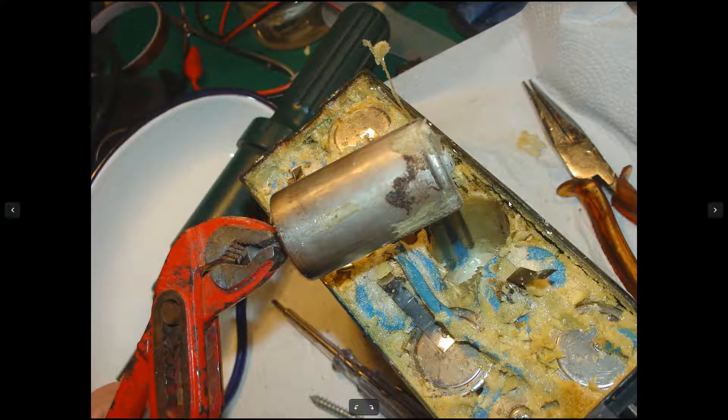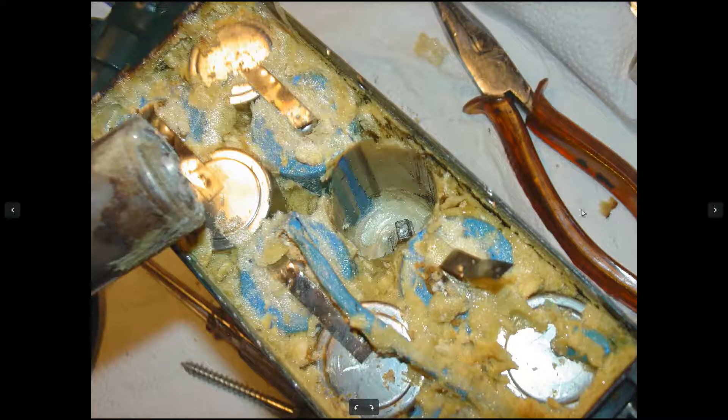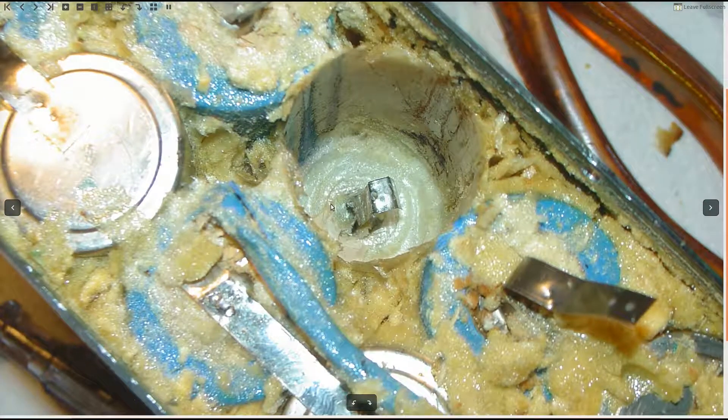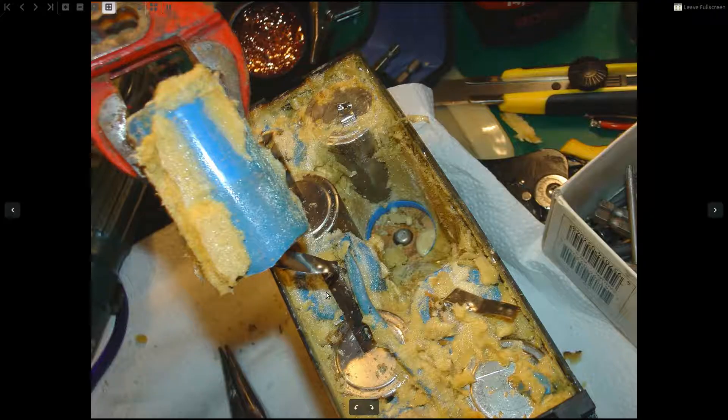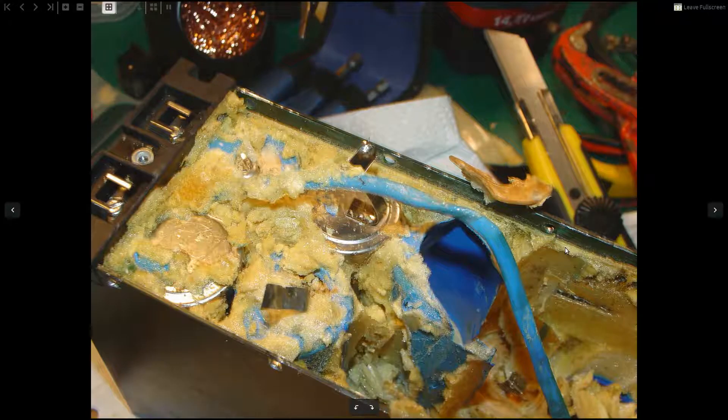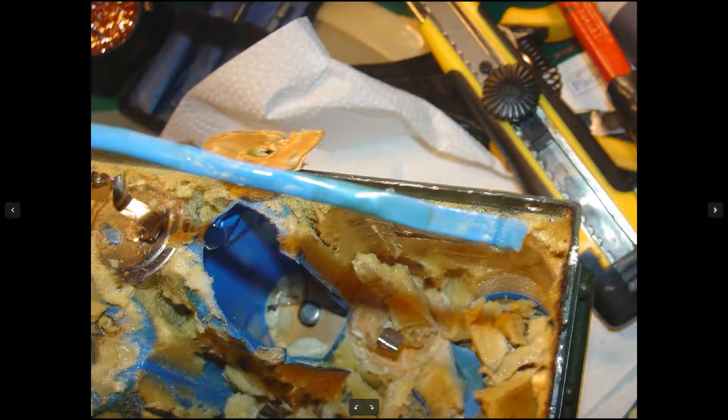That's me grabbing a cell using pliers. On the bottom you can see that the tab has broken off — no worries, you can still see the tab. There's also the temp sensor. You remove cells one by one. This is the temp sensor — inside is a diode. There will be another temp sensor on the side that I will show you in a moment. You have to watch out for the temp sensor.